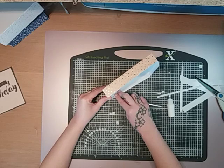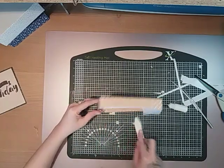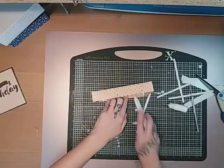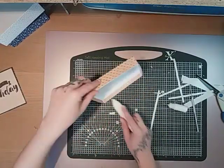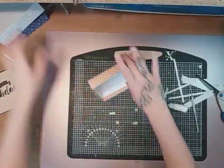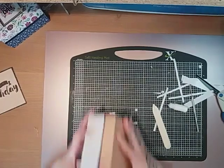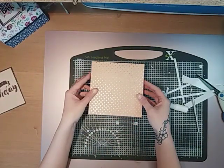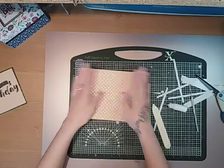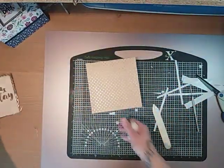So you just keep removing your tape all the way around and then burnishing it down really well, and then we're nearly done. So that is my lid, and hopefully that should just sit on the top of my box. I always do it a sixteenth bigger because it gives a really nice flush finish, and then you don't need any ribbon. So that's the box.